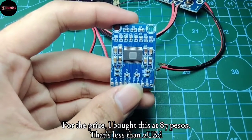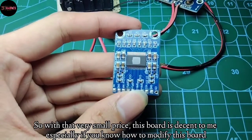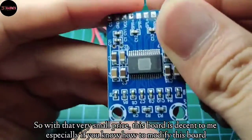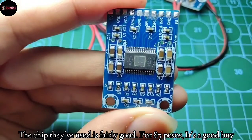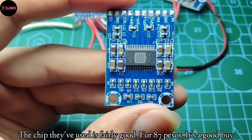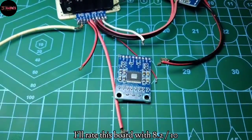For the price, I bought this at 87 pesos — that's less than 2 USD. With that very small price, this board is decent to me, especially if you know how to modify it. The chip they've used here is fairly good. For 87 pesos, it's a good buy. I'll rate this board with 8.2 out of 10.